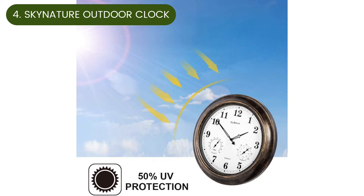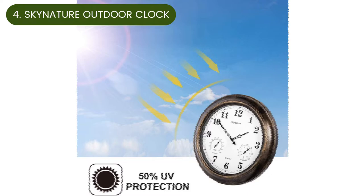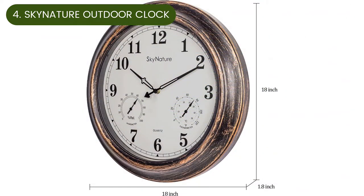Number four: Sky Nature large outdoor clock. The 18-inch Sky Nature large outdoor clock with thermometer and hygrometer has a beautiful metal frame available in three colors. A ring sealed between the frame and the glass lens prevents water from penetrating the face. The metal creates a rustic look but also brings texture to the design.